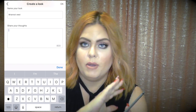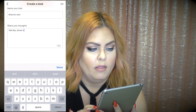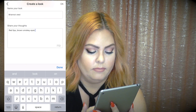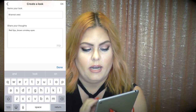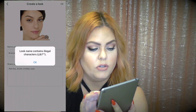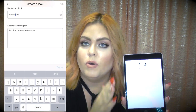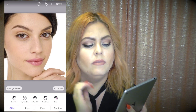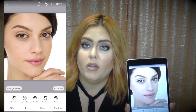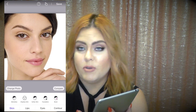In the 'share your thoughts' field you can type in more information about the look to help you remember it — for example, 'red lips, brown smoky eye.' Once you're satisfied, hit OK. Note that apostrophes are illegal characters in the name field, so avoid those. Now there's Brianna's picture and she wants the red lip with the dark smoky brown eye.